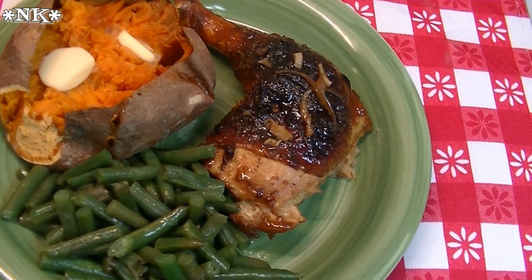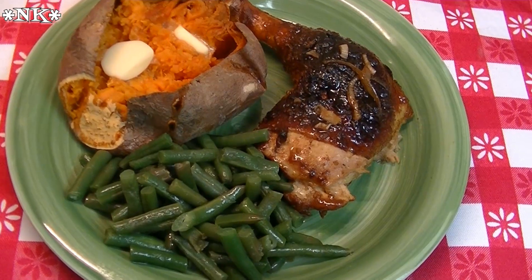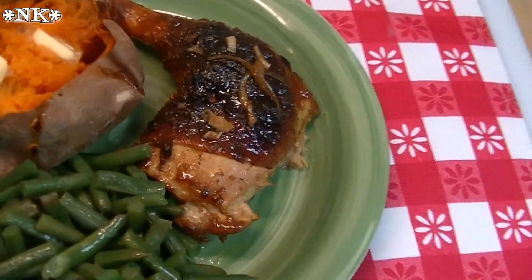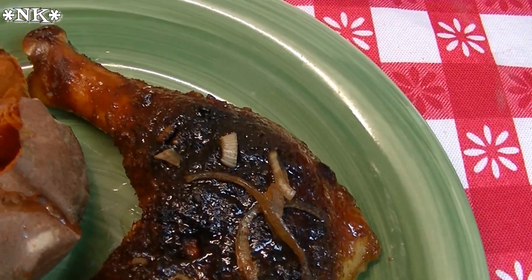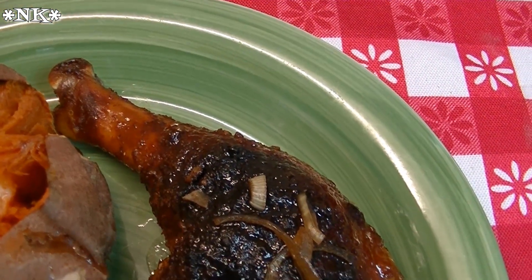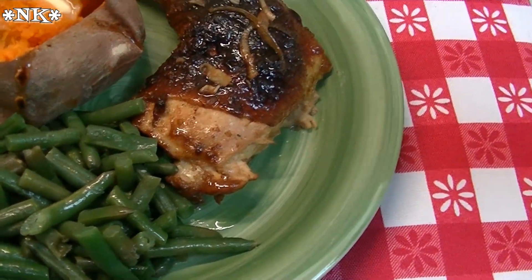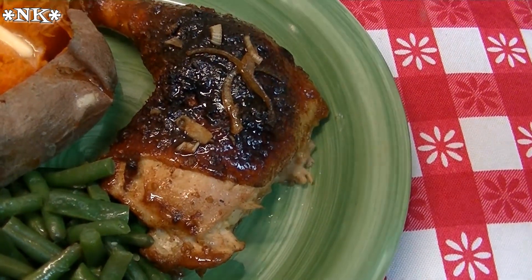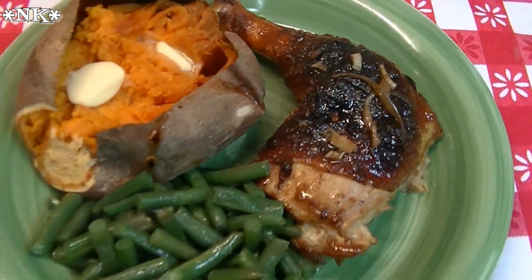I'm Noreen and welcome to my kitchen and another episode of What's for Dinner. You're gonna love what I have on the menu tonight — this is a honey roasted chicken. I took a whole chicken and I cut it up because that's the most economical value you're gonna find in the grocery store meat case. I put a little bit of a dry rub on it and then a little bit of a wet honey base, and it's delicious. Let's go see how we make this honey roasted chicken.